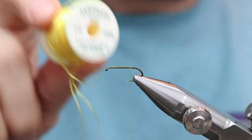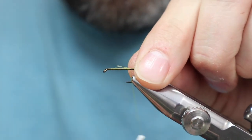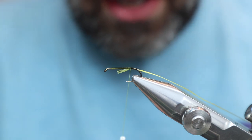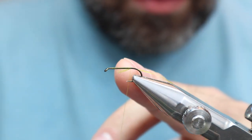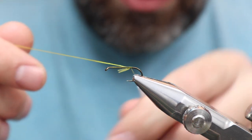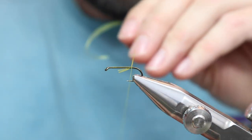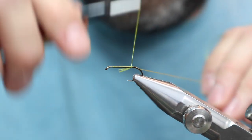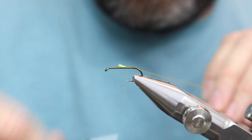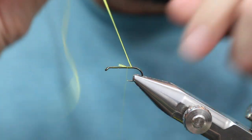Yellow floss — this just happens to be Danville four-strand. Let's put this on like this, making sure it's on the bottom. I'm going to go back one turn, making sure we're not near that bend, because that can be a problem. Then I'm going to put two turns behind this floss. What that's going to do is make sure that when I wind the floss on, I am without a doubt on wax thread, because I don't want it to go onto bare hook — that is a recipe for disaster and will make it slip.